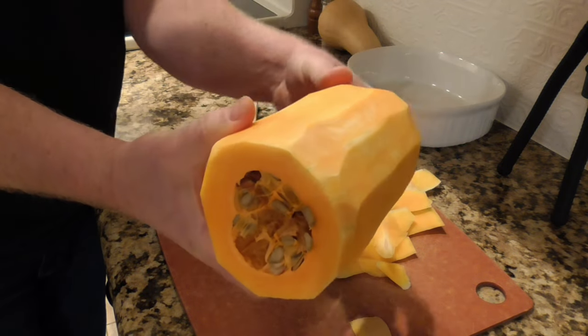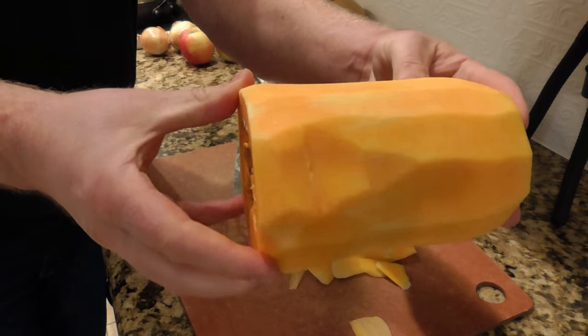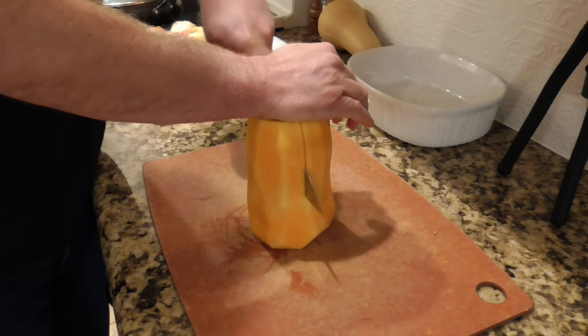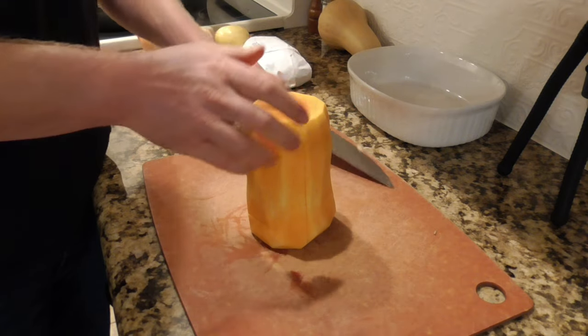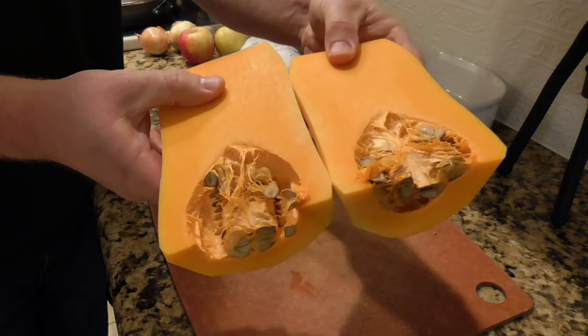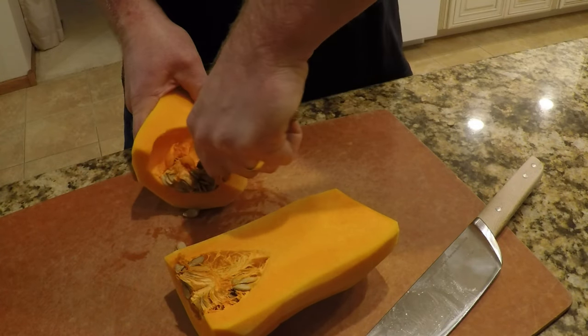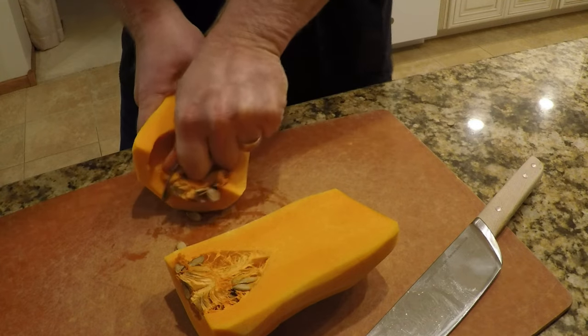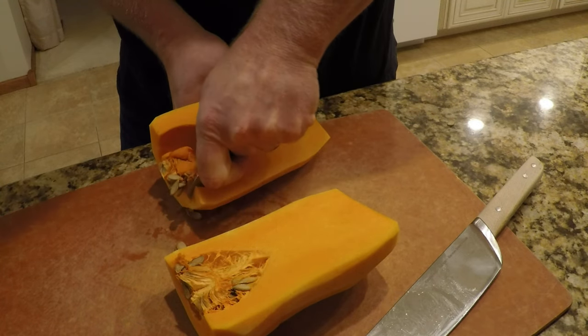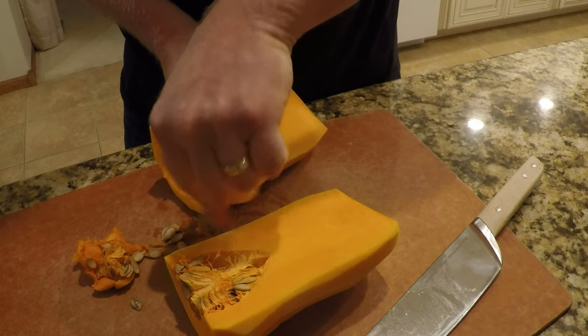The key is to remove all the pale white skin until you've got a nice bright orange showing. Now I'm going to cut the squash in half lengthwise, keeping that flat side on the cutting board so it doesn't roll around. Then I'll remove those seeds using a little teaspoon to scrape them out. There's a membrane lining the inner part of the seed pocket, and if you can get underneath that with the spoon, the whole clump of seeds just comes out pretty easily.